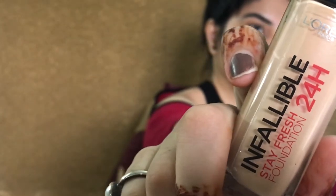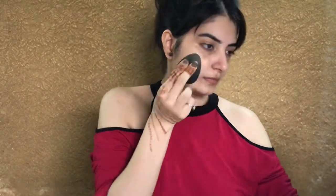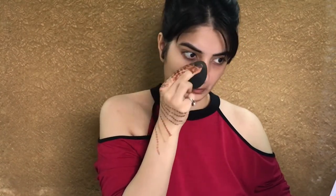The foundation I'm using is L'Oreal Infallible and I'm in the shade 120 Vanilla, using the same damp beauty blender. This is how you should bounce the beauty blender instead of just swiping it, because this is the right technique to apply foundation.